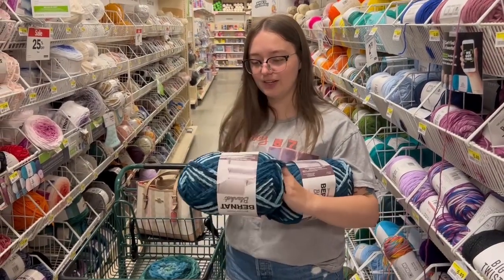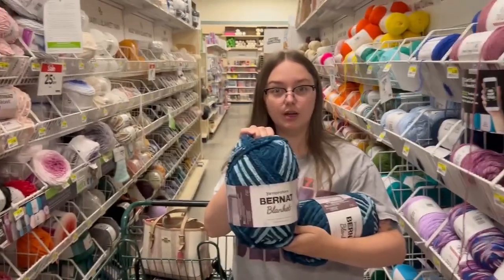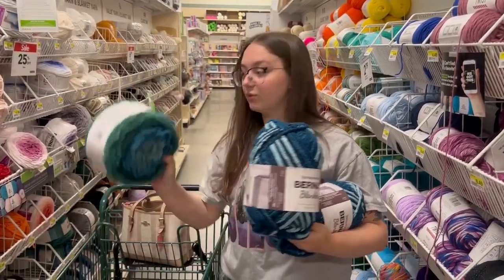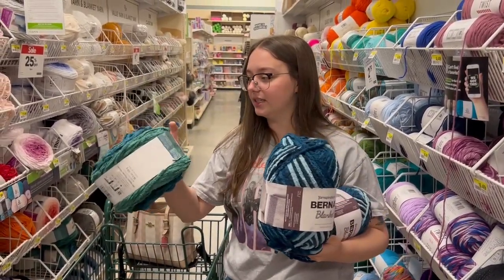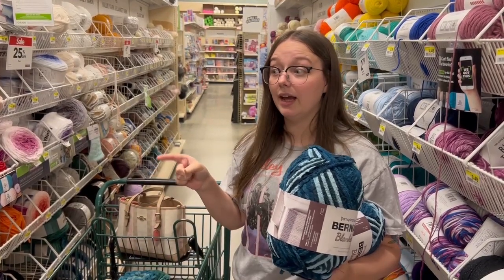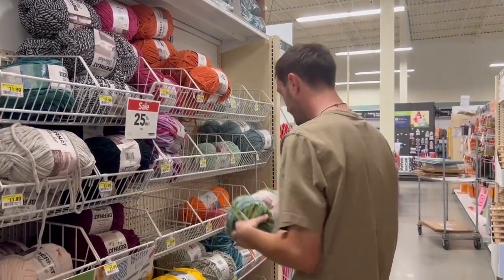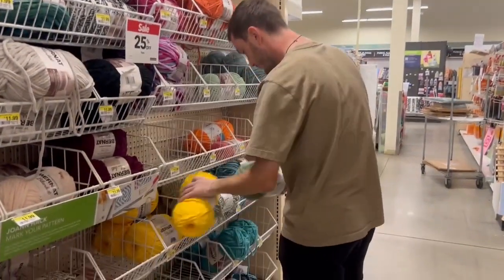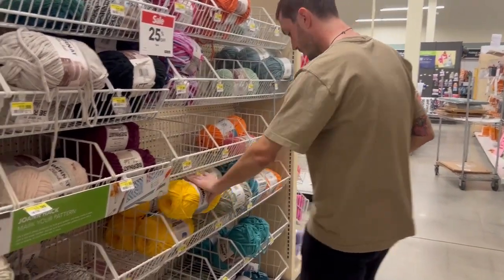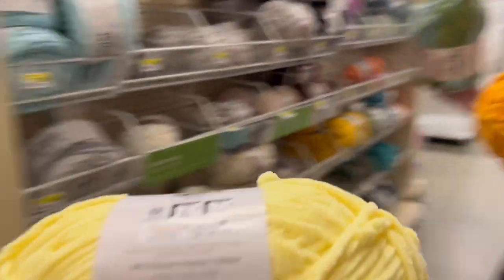I think this Joann's just restocked a whole bunch of colors because I'm either going for this blue or this really cool ombre. This is just regular Bernat so we're going to go take a peek at the baby blanket and then we'll see what we can come up with. He's trying to find the tentacle color right now. I think that one's too bright — if we did yellow we'd have to do like this yellow. What about this yellow? That's not bad.